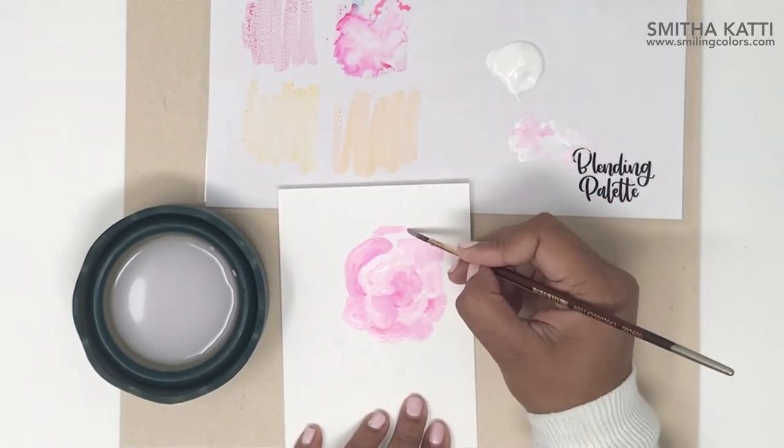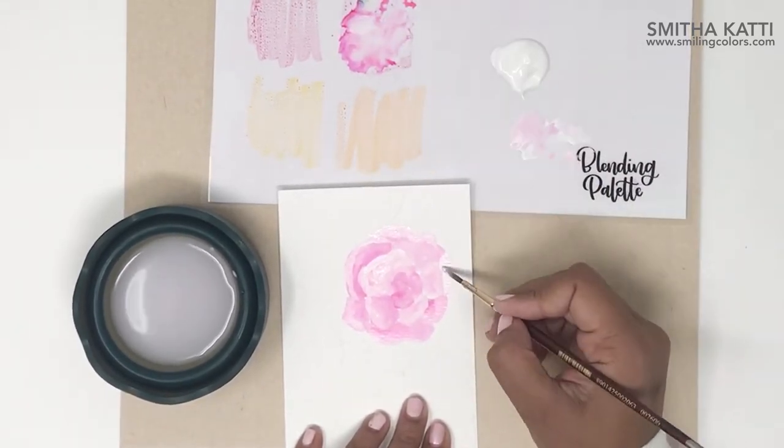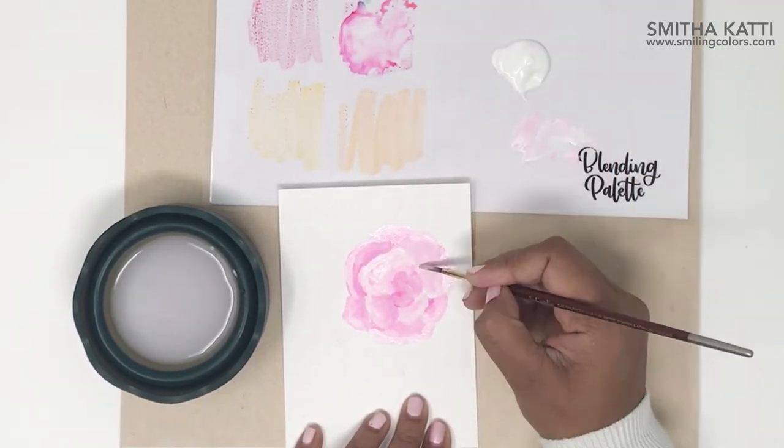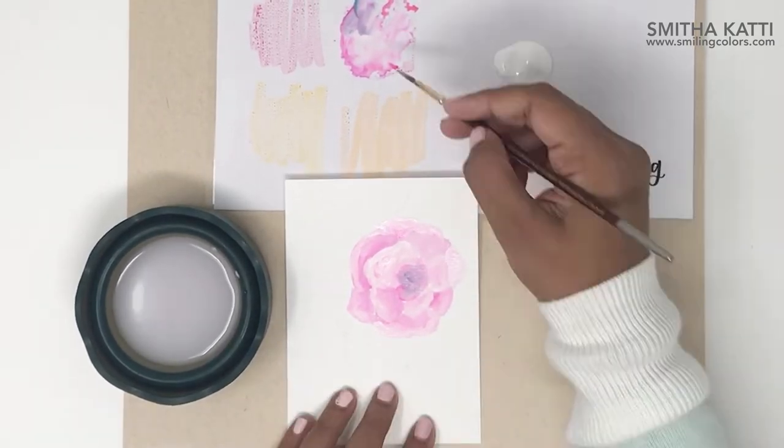Now this technique works well because these Tombow Dual brush pens are water based and water soluble. There are so many techniques you can do with just one pack of these markers — it's mind-blowing. I will link a playlist of all of my previous videos that show the Tombow techniques.